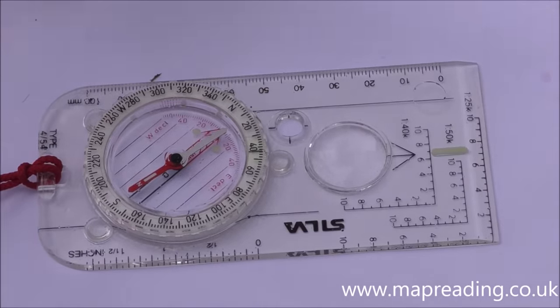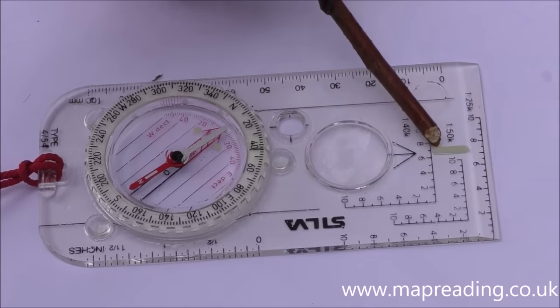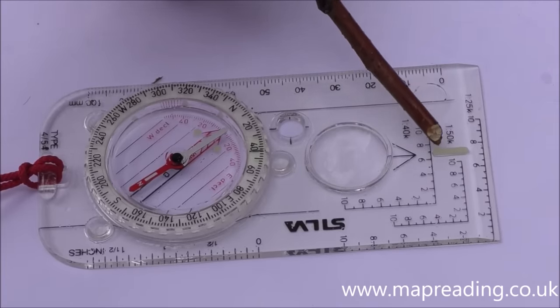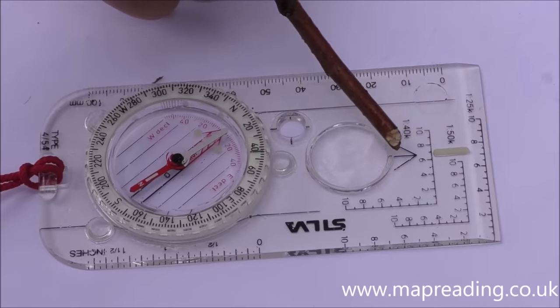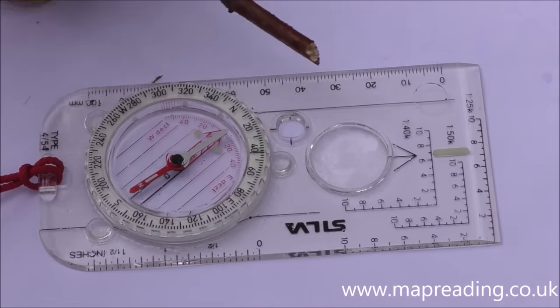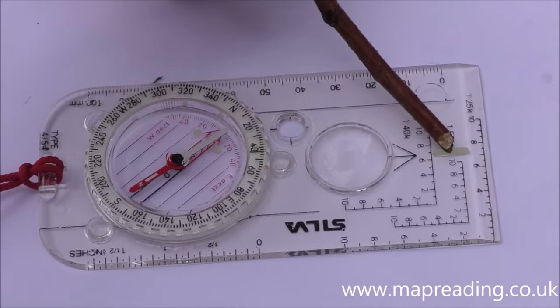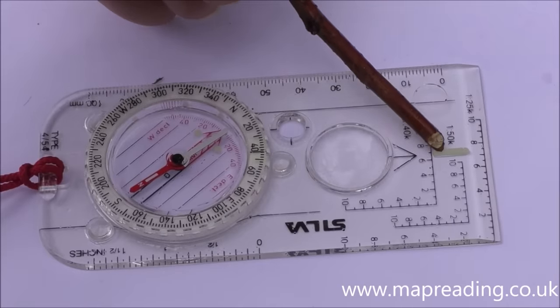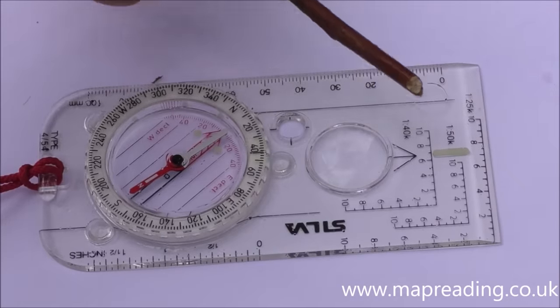The next feature is this small mark here — it's a luminous pointer, so it glows in the dark. All it does is take the place of the direction arrow if you're using the compass in the dark. You'll be able to see it, and if you're walking on a bearing you just point it along the bearing and that's the direction you travel.